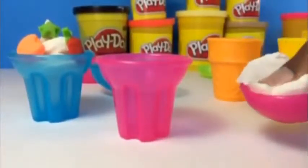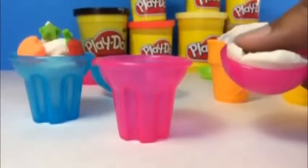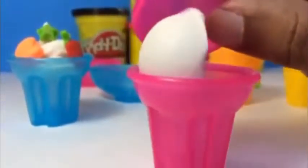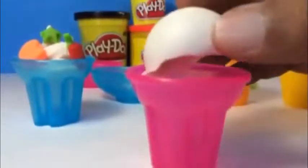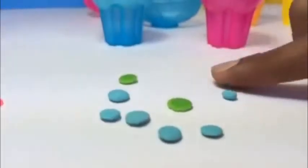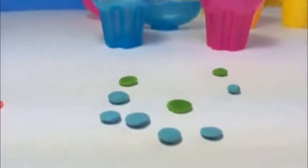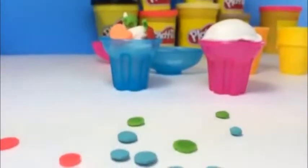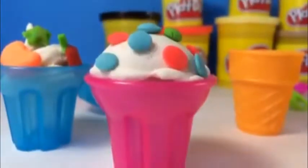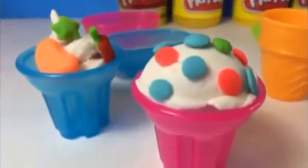For this cup, we are going to use this big spoon. We are just pressing the white Play-Doh. And if it goes up, that's totally okay — that will make it look more realistic. You just put it right, just like that. You can make some sprinkles by spinning like this, and you flatten them. Time to put some sprinkles. Look how cute they look. These are really big sprinkles, but they look awesome.